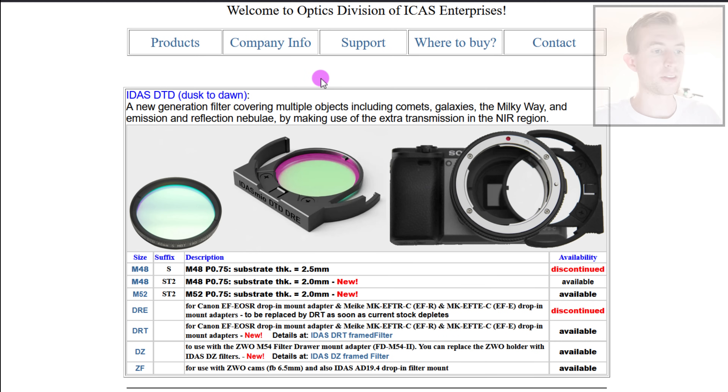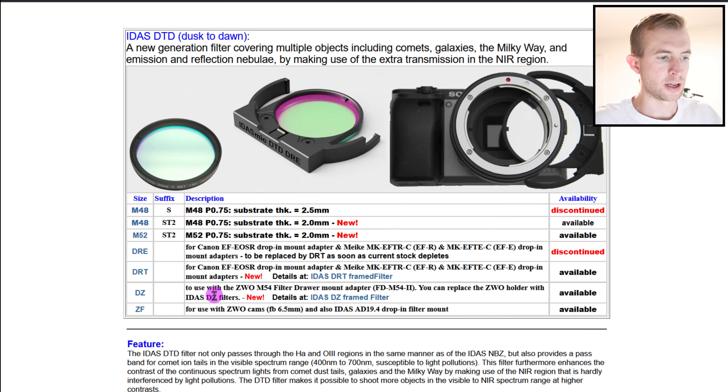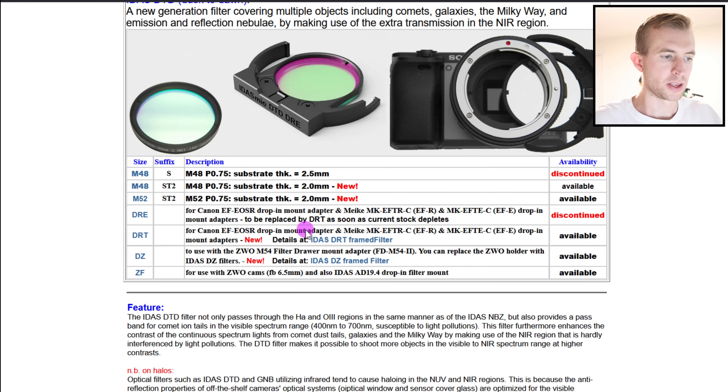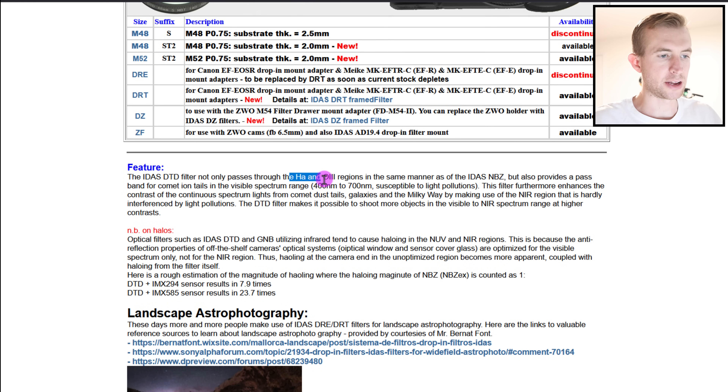IDAS's description is a new generation filter covering multiple objects including comets, galaxies, the Milky Way, and emission and reflection nebulae by making use of extra transmission in the near-infrared region. They offer a DZ style for the ZWO M54 Gen 2 filter drawers, as well as a standard M48 or two-inch style. You do get that hydrogen alpha and oxygen 3 regions passing in the same manner as the NBZ.